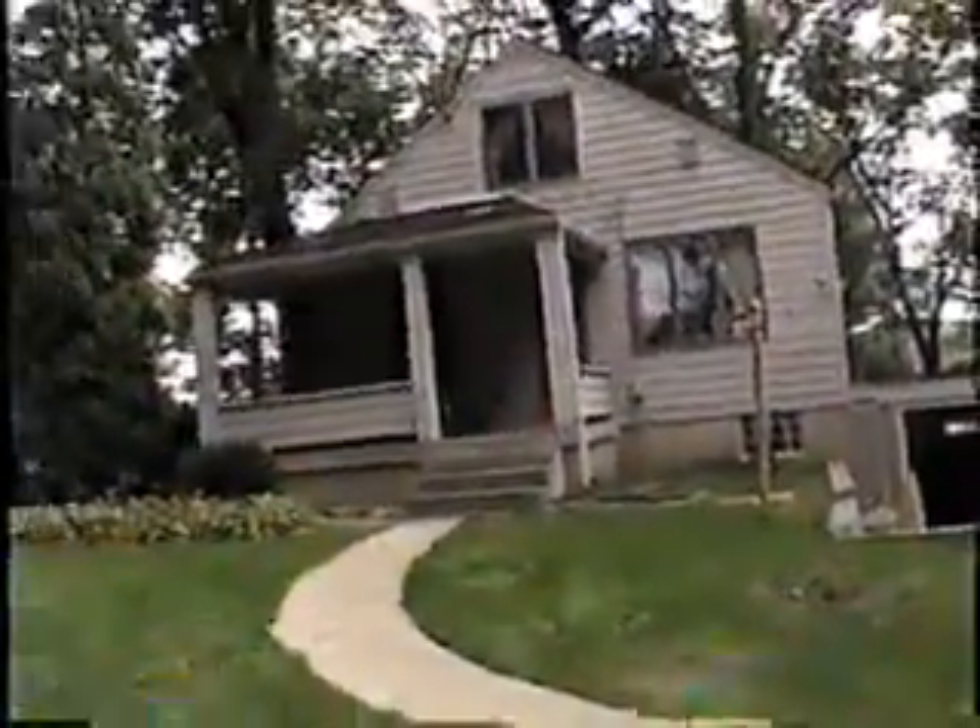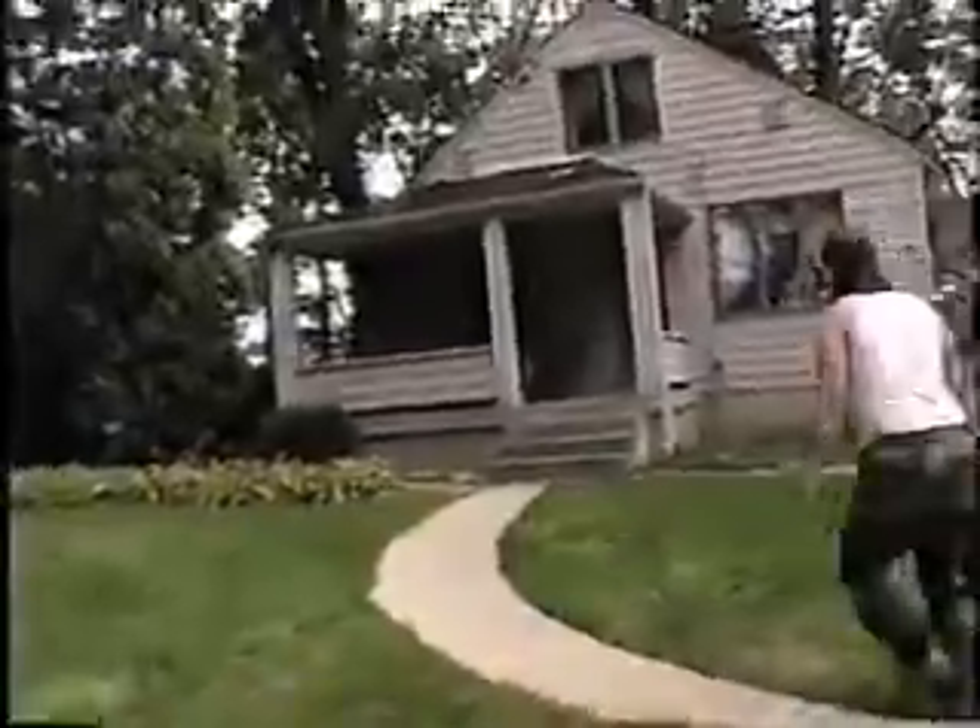Good morning and here we are on Saturday. We are taking the roof off this two-car garage down. We're going to build up an addition 21 by 21 right here, go into a gable roof, put new siding on this house, and we will take a tour around to see the rest of the house.